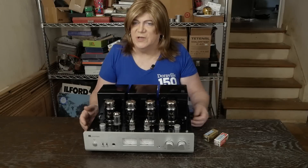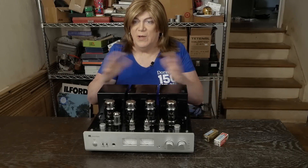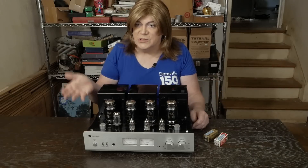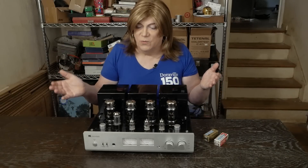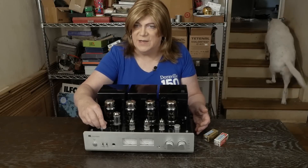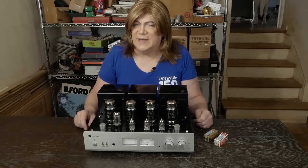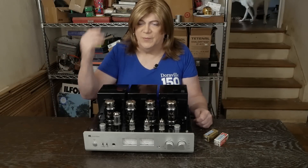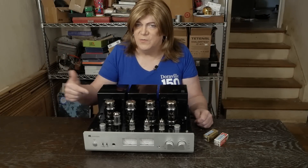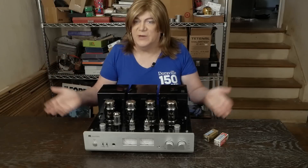It has much nicer coupling caps inside. The wiring's much cleaner, the components are all nice, and the resistors were good. Really, if it hadn't had this issue with the switch sitting up, the guy probably would still be listening to it. He'd spent probably $250 to ship it to me and back, so we decided to replace the caps and stuff just preemptively.